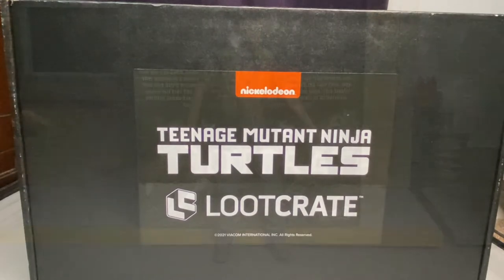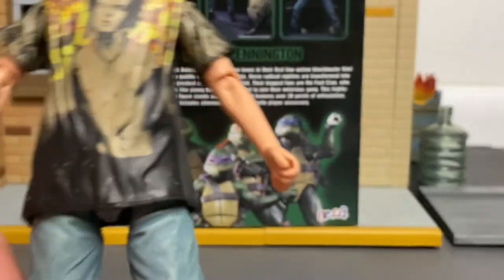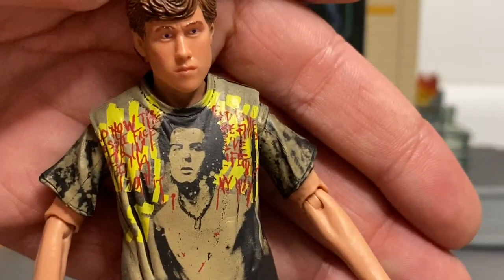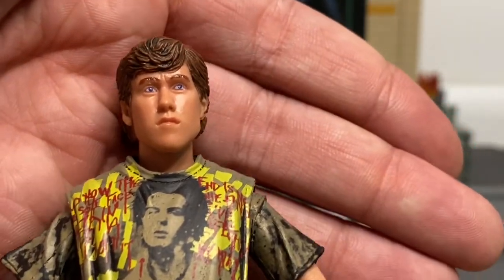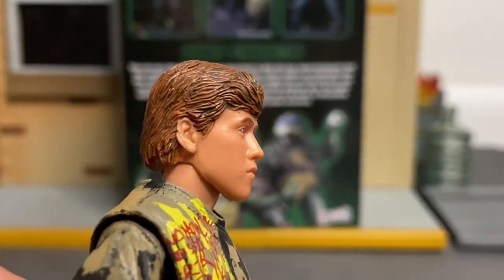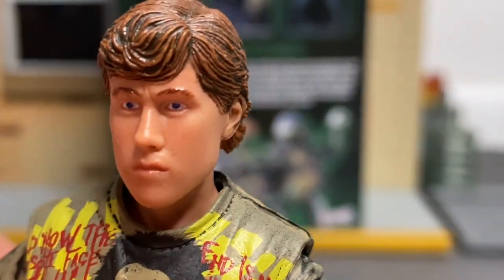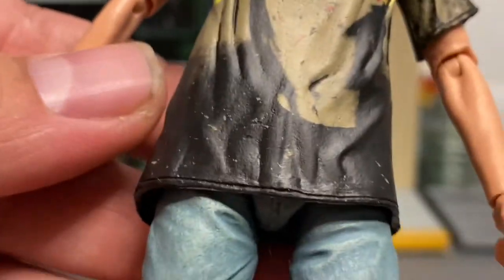Here is Danny outside the box. He has some nice detailing — the shirt looks pretty accurate, there's a lot of paint detailing here, and it must have been a real challenge to get that right. The head sculpt is a close-up that looks pretty good — it really does look like Danny from the movie, with some black washing on the hair. Overall a nice head sculpt.